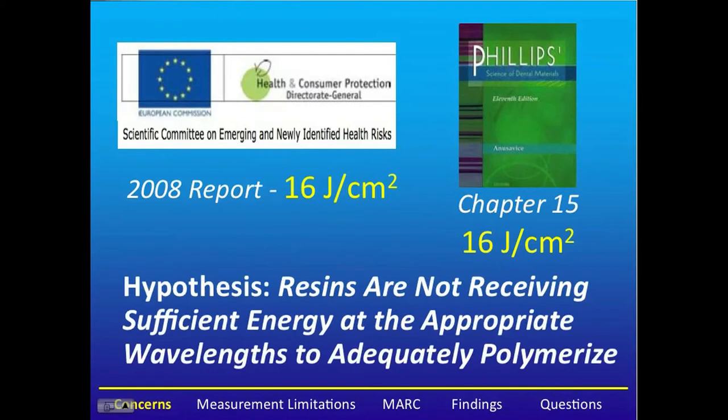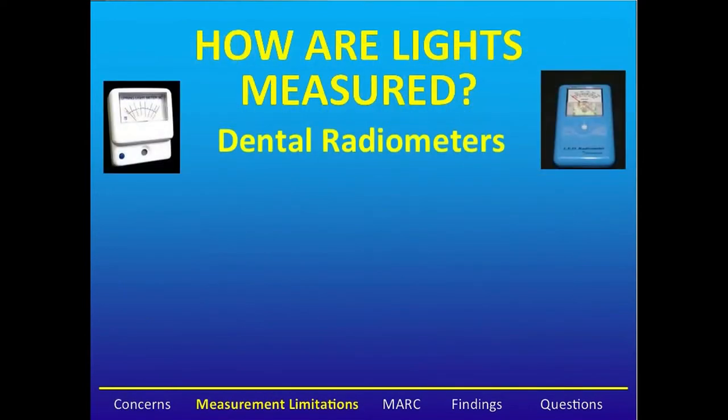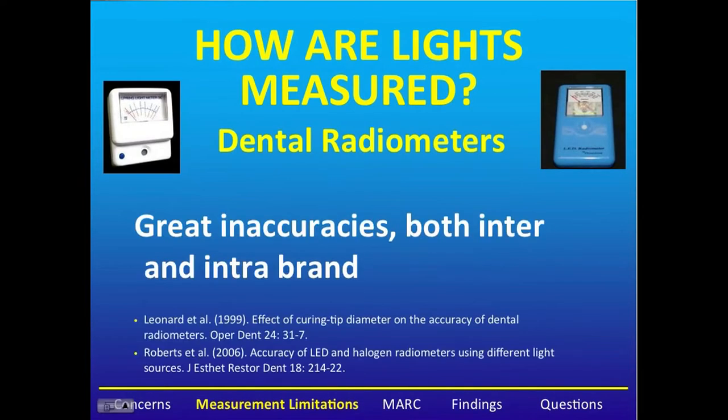The hypothesis of this presentation is that resin restorations are not receiving sufficient energy at the appropriate wavelengths to adequately polymerize. Up until now, we've just tested the output from the light, mainly using dental radiometers. The problem is that dental radiometers are inaccurate, with both inter- and intra-brand inaccuracies.